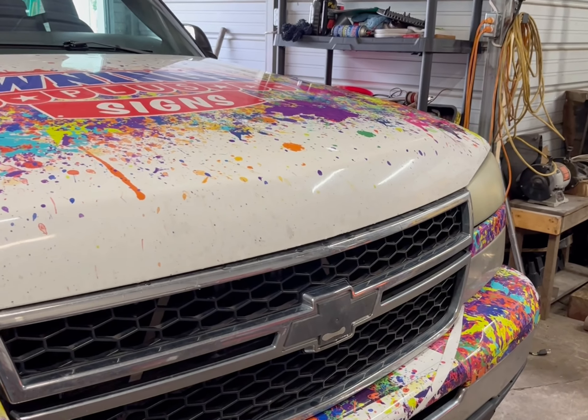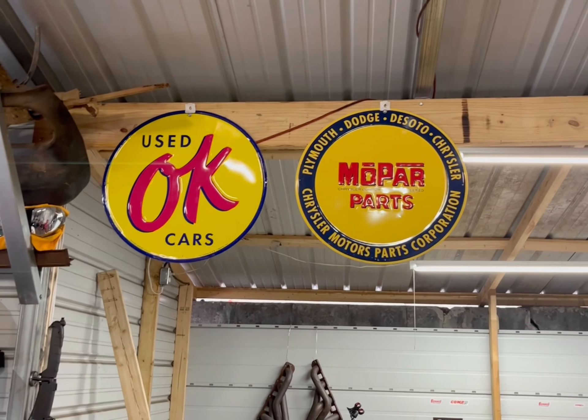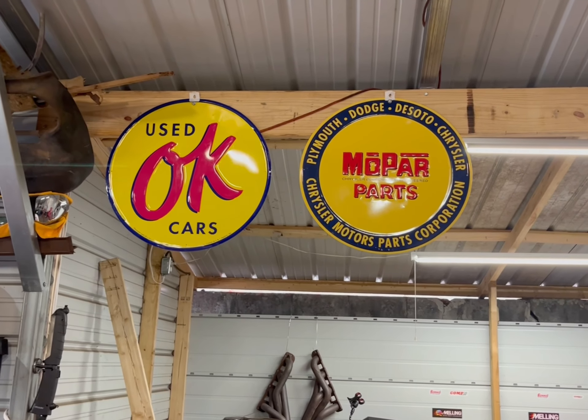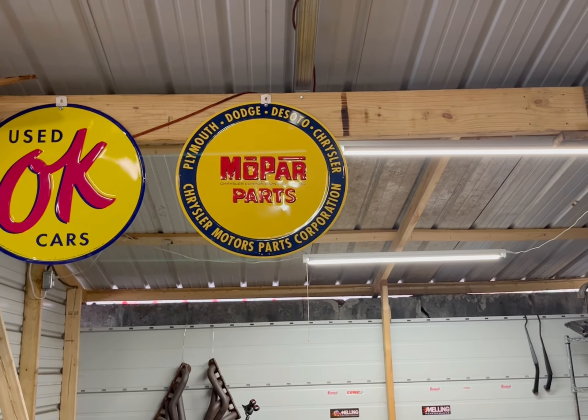They were nice enough to give me a couple of signs to put in the garage. Yes, I know — he likes cars, it's a GM thing — but I also got that sign, so that was kind of cool of them.